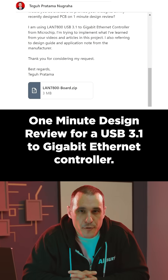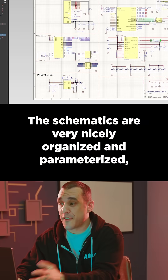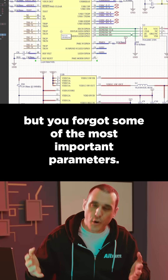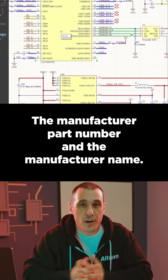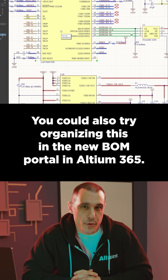Check out this one minute design review for a USB 3.1 to gigabit Ethernet controller. The schematics are very nicely organized and parameterized, but you forgot some of the most important parameters: the manufacturer part number and the manufacturer name. You could also try organizing this in the new BOM portal in Altium 365.